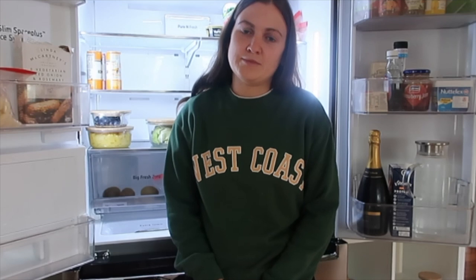Tip number one: remove all unwanted items and create a list of categories with the items you usually have in the fridge — so it could be spreads, condiments, meats, cheese, etc. This is just to work out what sections and categories you're going to have in your fridge.